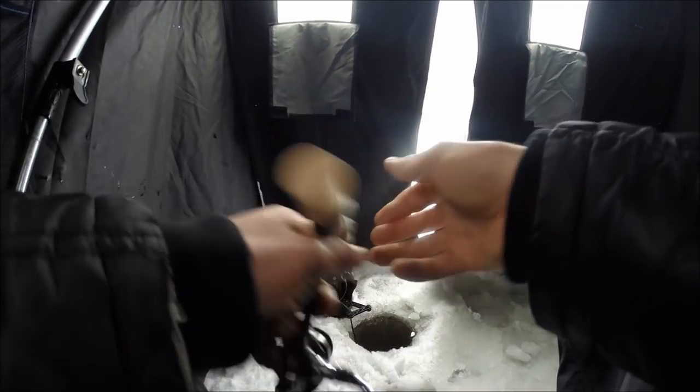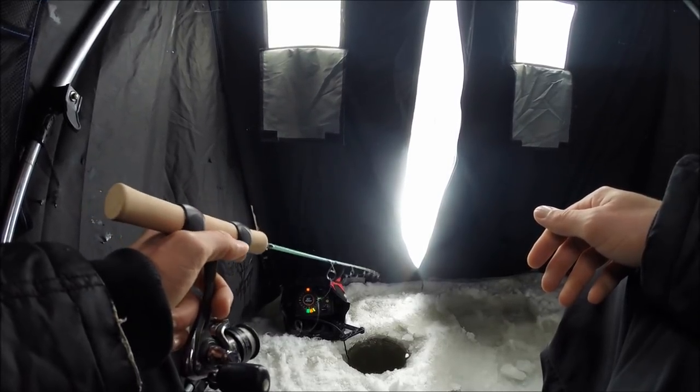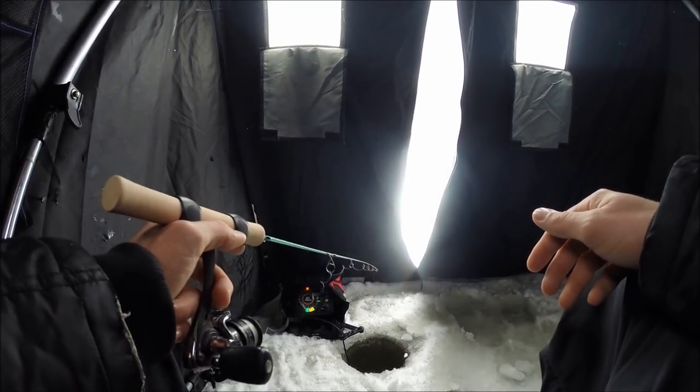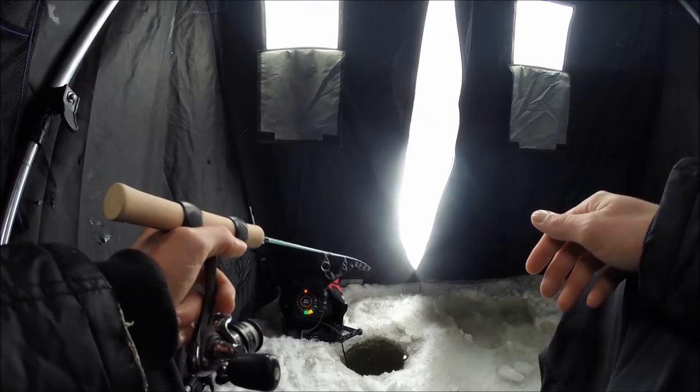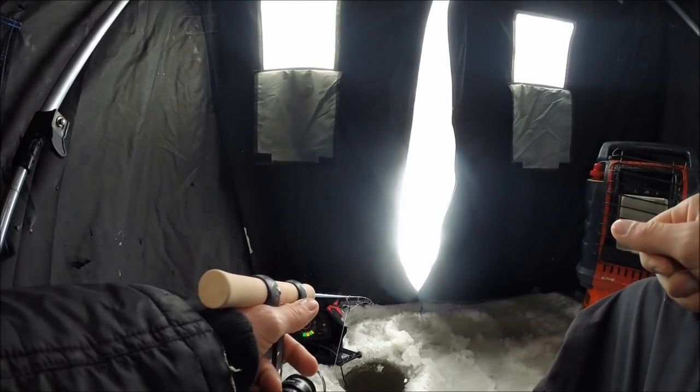My buddy Nick's been out there and he's got a few keeper bluegill, but they've been a little tough for him. Let's get down there and hopefully find some active bluegill willing to bite. We'll see — we got fish coming up slowly.